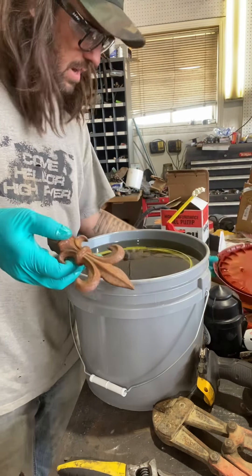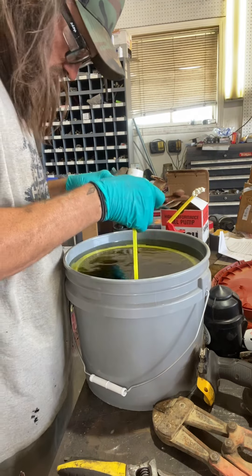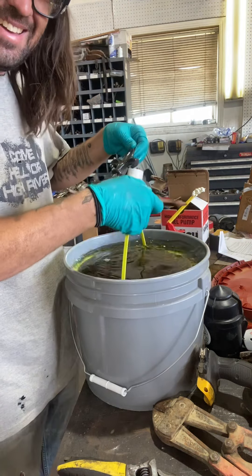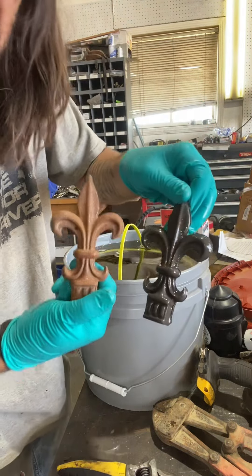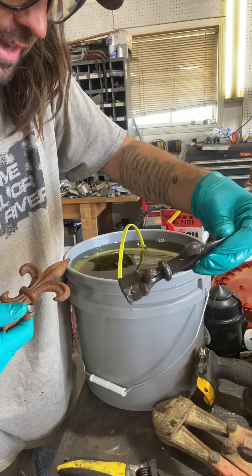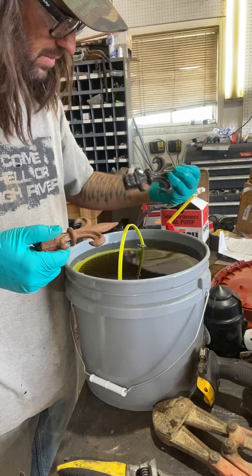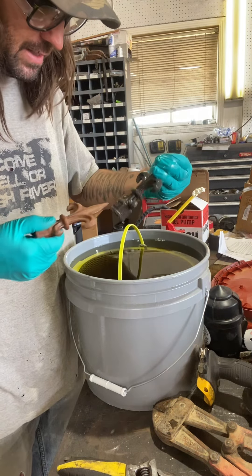Let's open this stuff up and see what it's like. I've never used this stuff, so safety first. When I bought these things I bought them at an auction and they were underwater in a bucket. It comes with a nice little basket. Do not splash it on yourself.